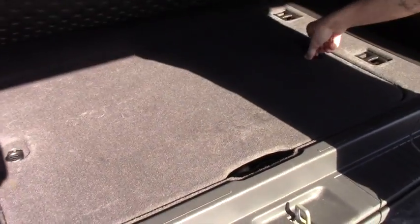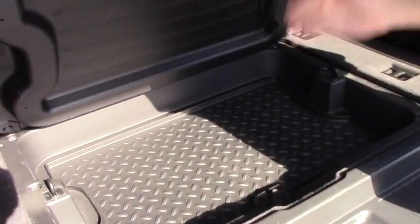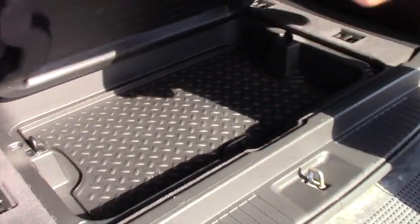All-weather mat in the back, some extra storage located in the back here, easy to use. You just flip the tabs for spare storage, and that's how you get access to your spare tire as well.